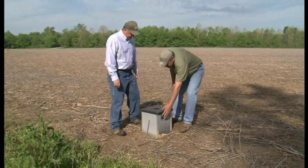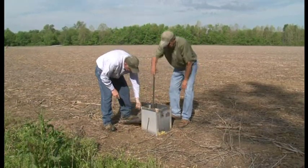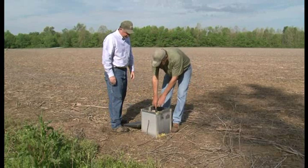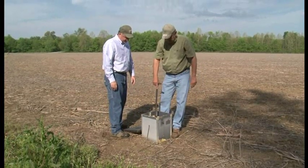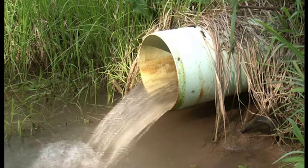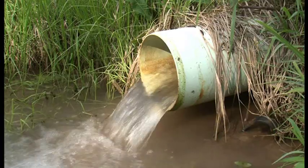So remember, tile drainage doesn't have to be a 24/7, year-round, all-or-nothing proposition anymore. Now you can turn your drainage system on and off to have more water when you need it for the crop, and at the same time improve your ability to cut the amount of nitrates leaving your farm.